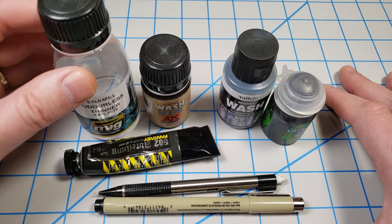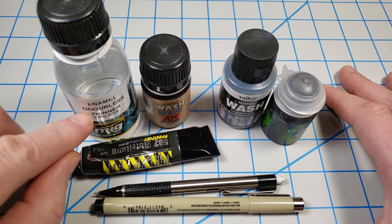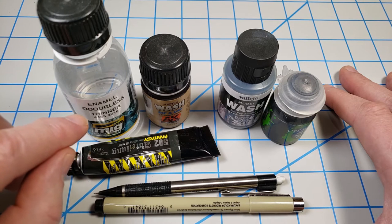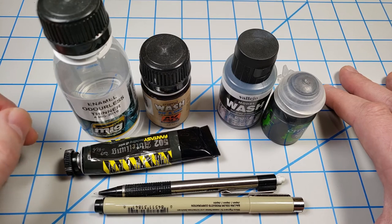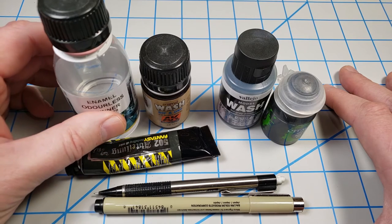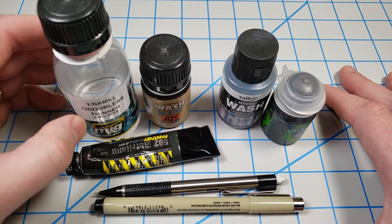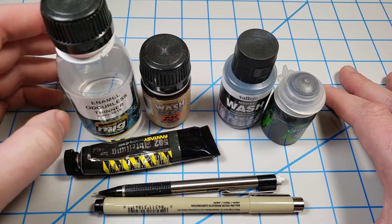These are the ones you have to be careful of, because odorless thinner can damage the joints, the pieces, and the parts in the plastic. Even if you do a really good job of priming the part completely inside and out, these have the potential to cause damage. However, I use them, and there is a way to use them safely, so I'll talk about that.